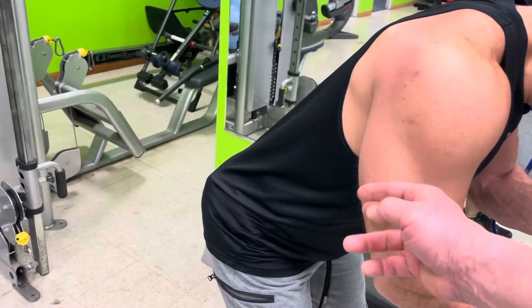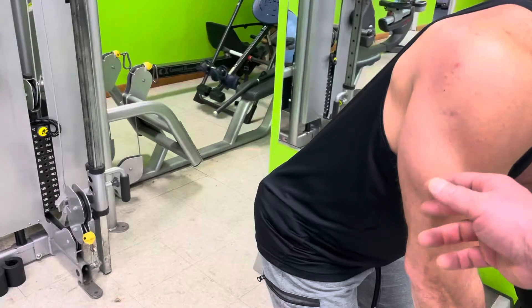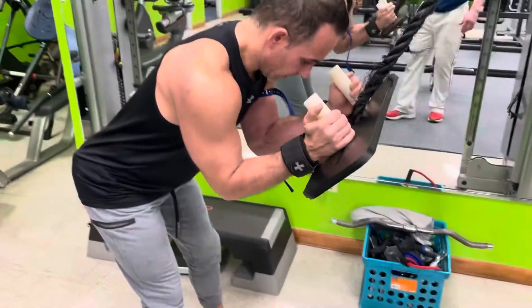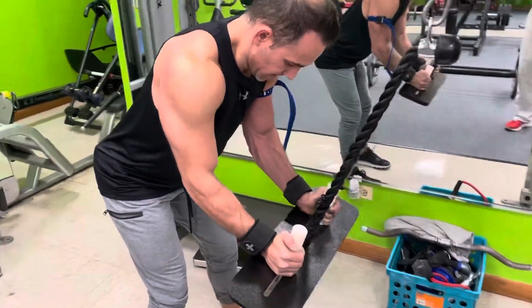Real isolated. Put your mind in that tricep. Trainers use the tap technique — it lets the client put the mind in the muscle. Keep the elbows tight. Thinking about that left one, looking in the mirror.